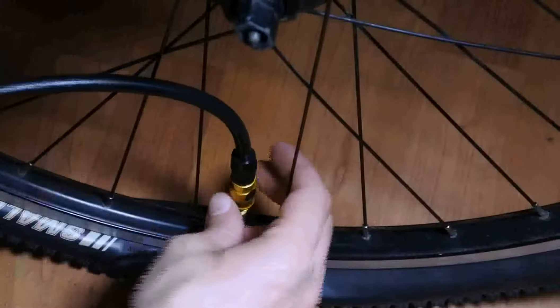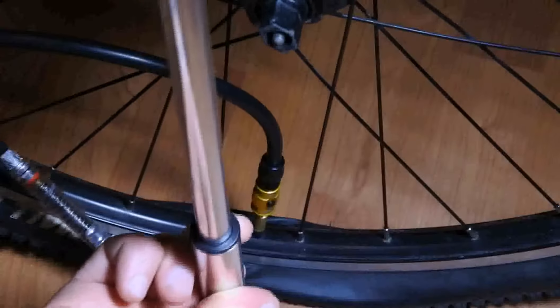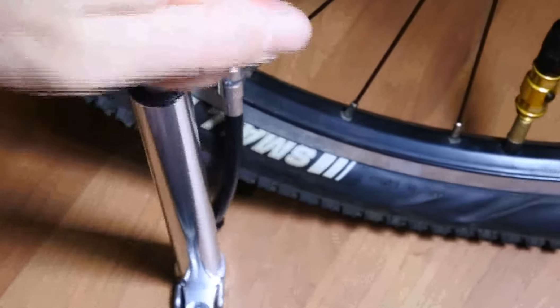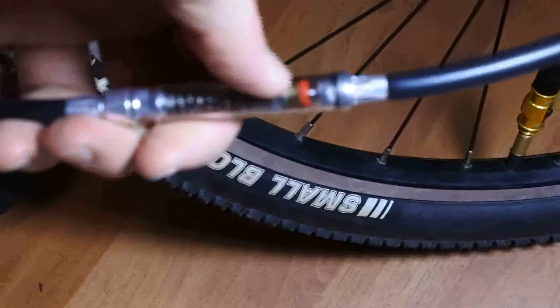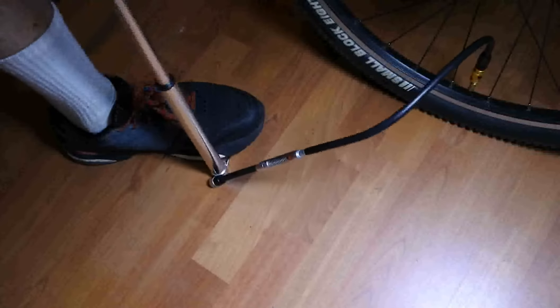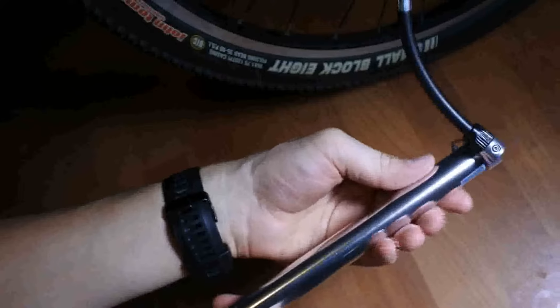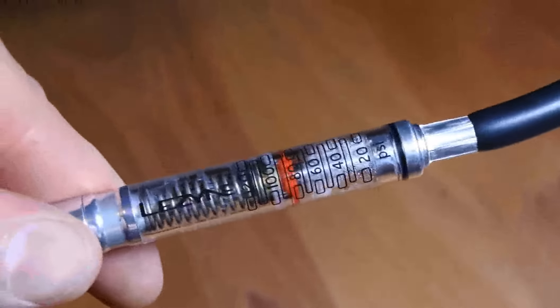Okay, let's go ahead and pump this. Let's check — it's near 40 bar now. You can turn this around to get a better view. It's a bit warm. As you can see, I've reached 80.